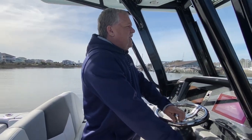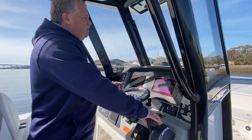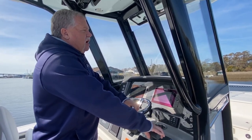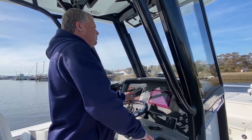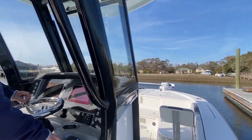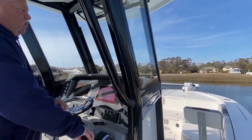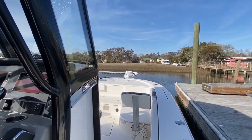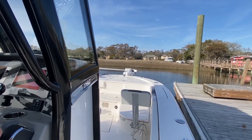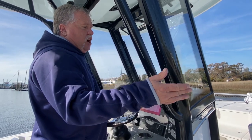As you'll notice, we're just bumping it in and out of gear, letting the current do its thing for us. I'm gonna get close but I don't want to get on top of it. We put it in reverse — and that is how we come to a dock.